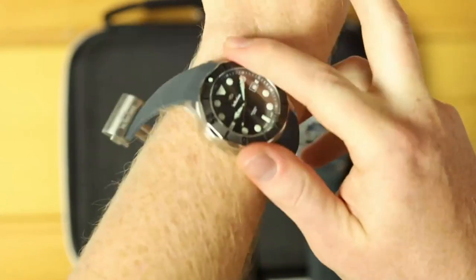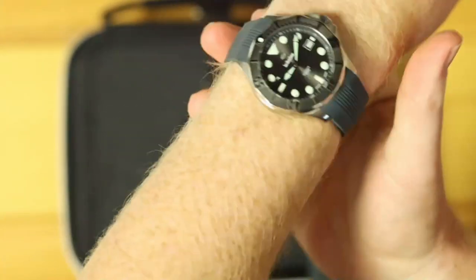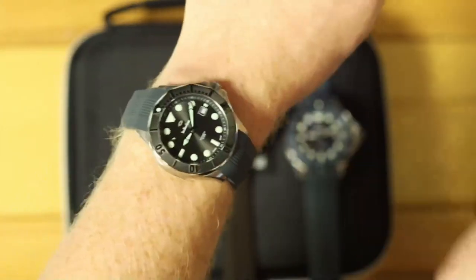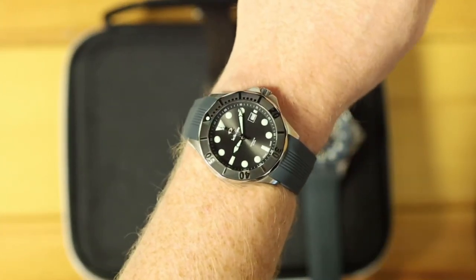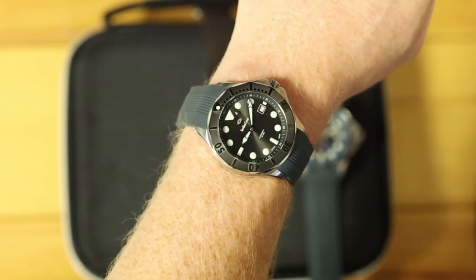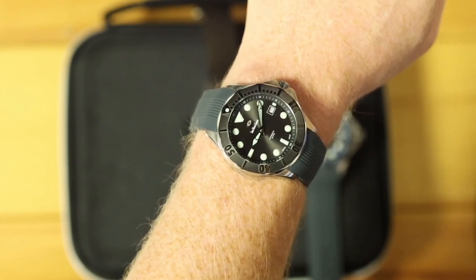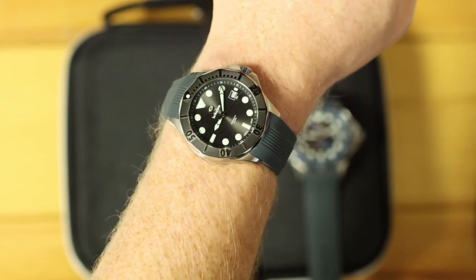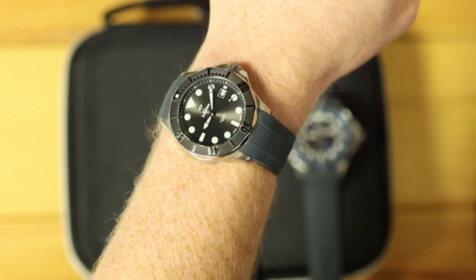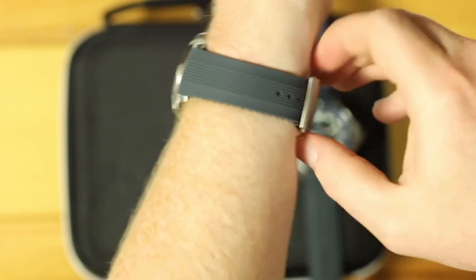Here it is on my seven and a half inch wrist — wears very well on the strap. On the bracelet, the end link pops out a little, so even though the lug to lug is 49, the bracelet extends that a bit because that link going into the case does not flex. Very nice sunburst dial — all of the models will have a sunray dial with the exception of the black dials. So there are the dimensions and strap out of the way.